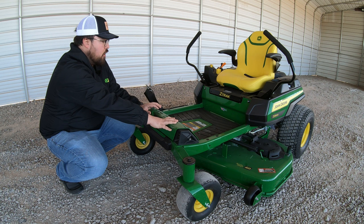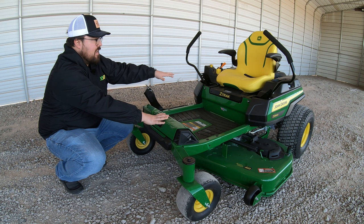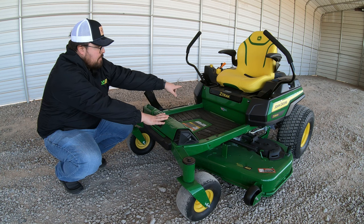At the front, there's a large foot pedal for raising and lowering the mower deck — we no longer have a hand lift option on the Z3 mowers. It's all done with this foot lift.